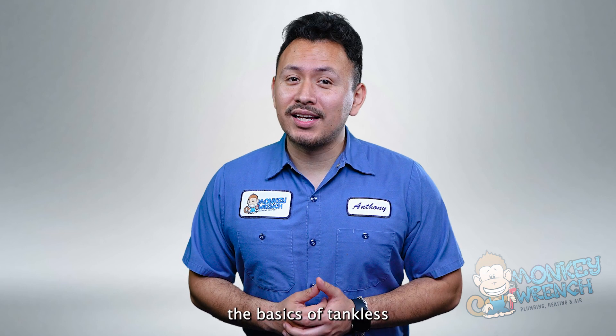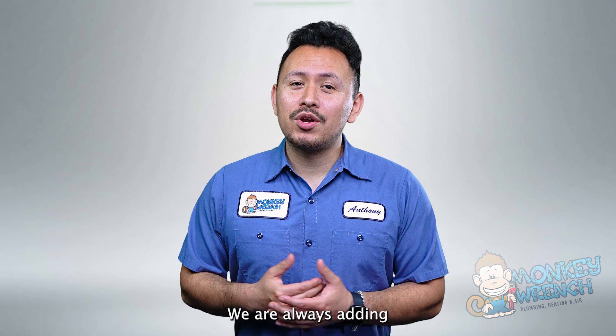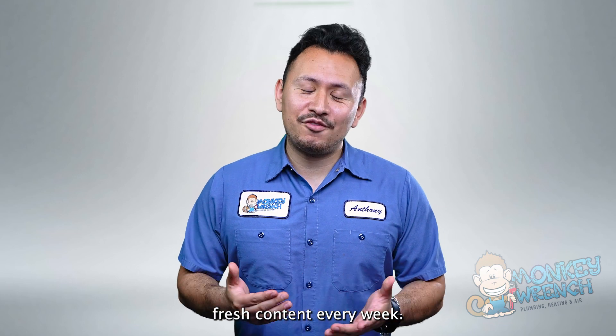So now you know the basics of tankless water heater maintenance and what steps you need to take to flush your own tankless. If you found any of the information in this video helpful, give it a thumbs up and make sure to subscribe. We are always adding fresh content every week.